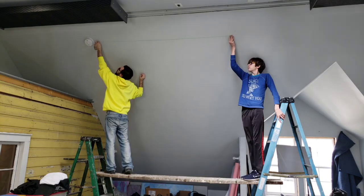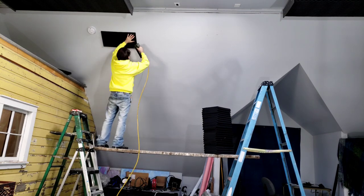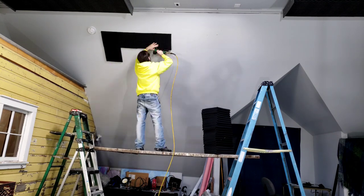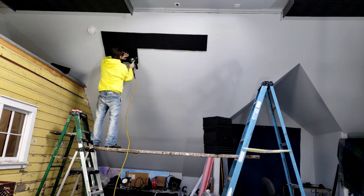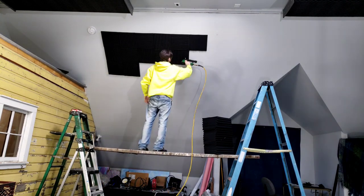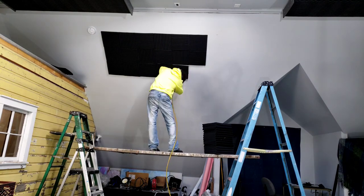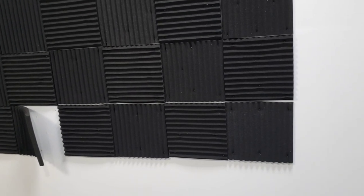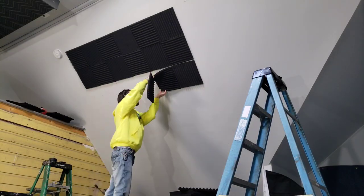All right, here we go. Wait a minute, who put those on there? Oh it was me. Guess I need to rip that last row off and start over again.